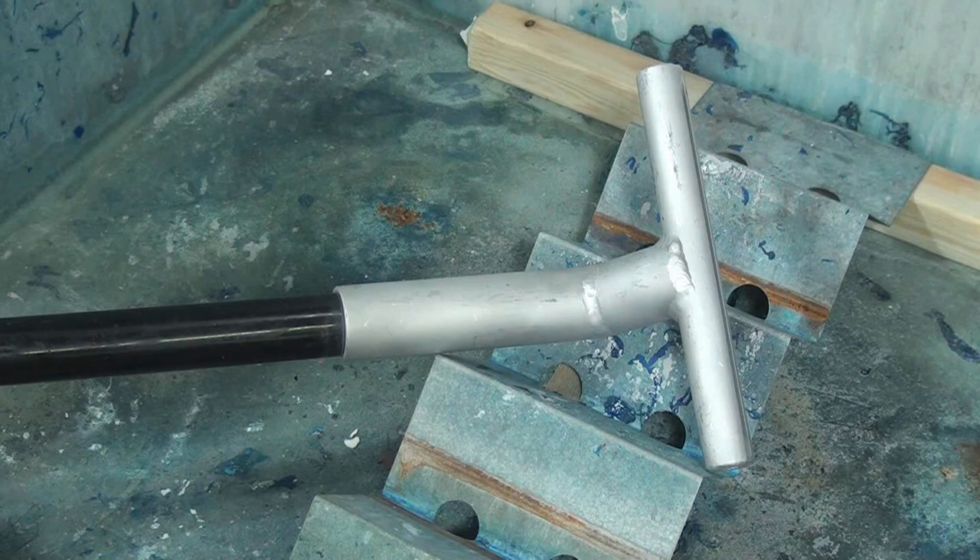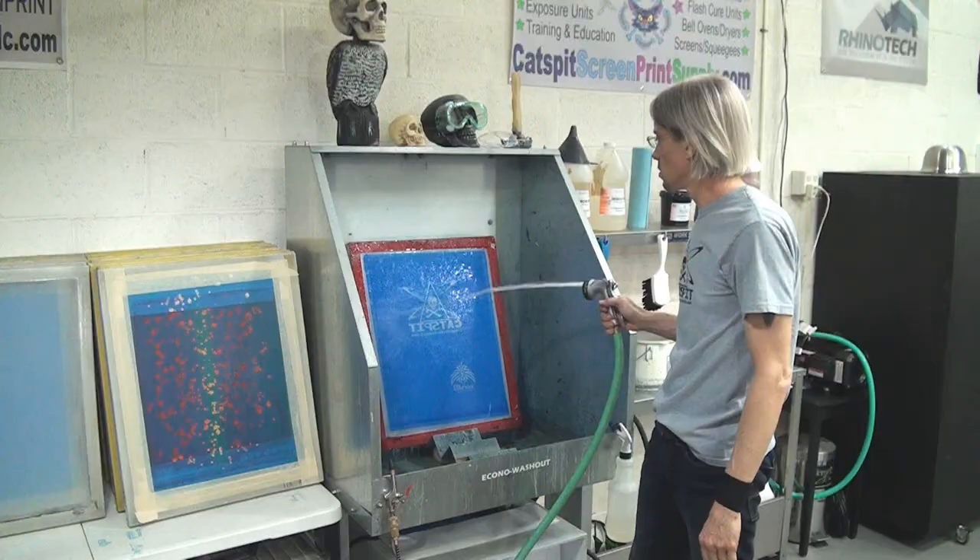There it is, attached to the end of the vacuum hose. We are going to use this in the washout booth immediately after you wash out the stencil, because we want to remove the water from the stencil mesh so that it doesn't clog from leftover emulsion scumming or filming that's left behind by underexposed emulsion.